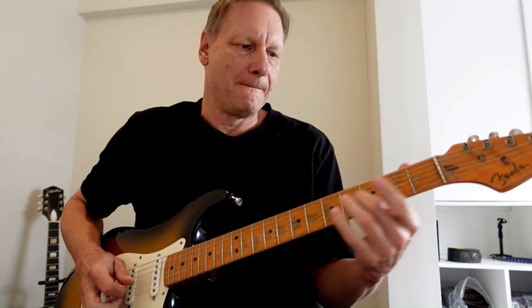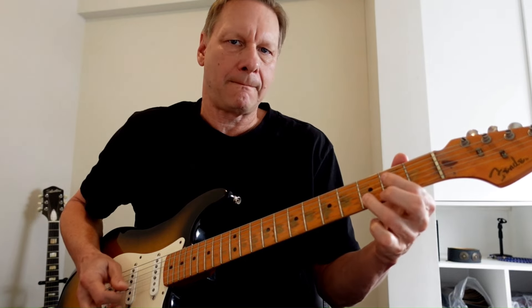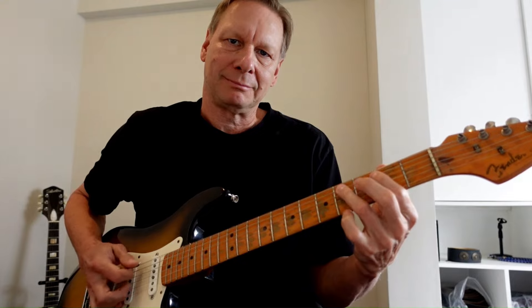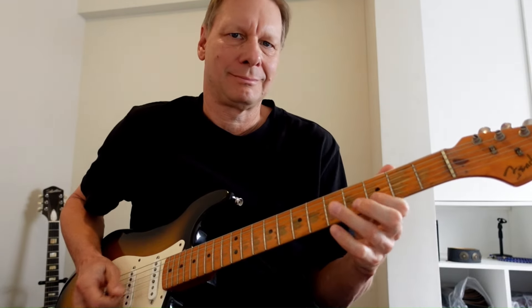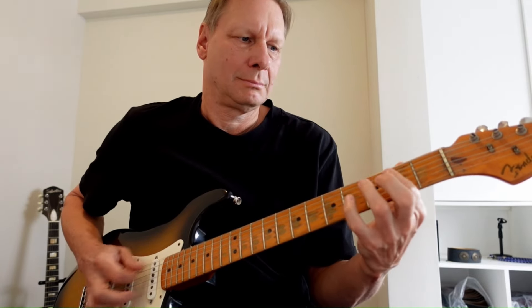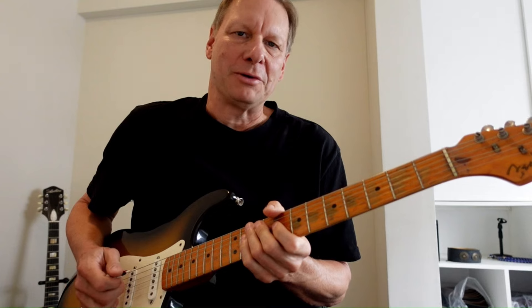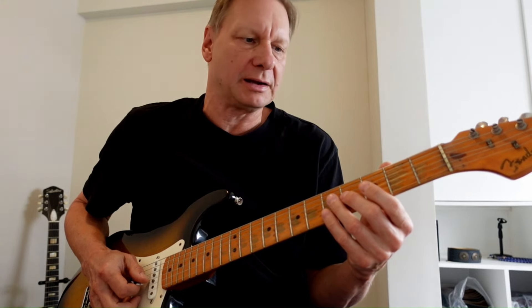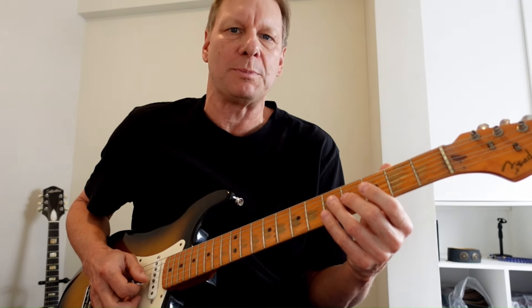One more time. Finishing up on the one, I'm just continuing on — not too much different there. I'm sliding, and again I'm playing triplets and using open strings.